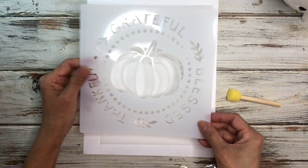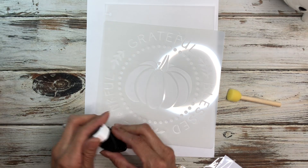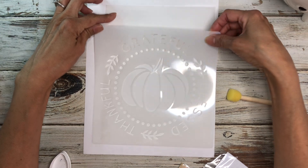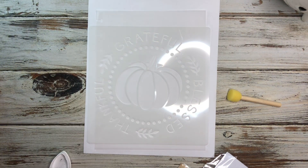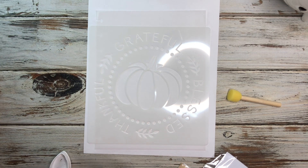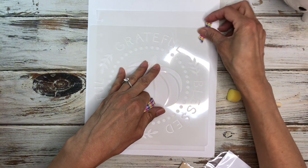First I'm going to take these stencils out. I'm thinking of doing this stencil — I know it's too big for this but you can also use just pieces of the stencil, you don't have to use the entire stencil. I have my ink here and I'm going to get some washi tape so I can tape it down because I don't want it to move.